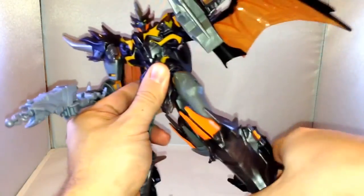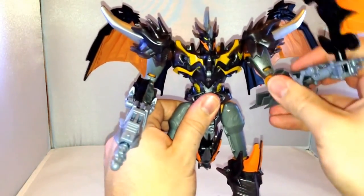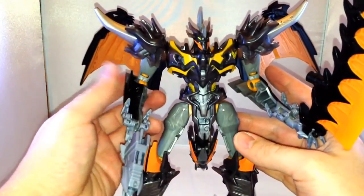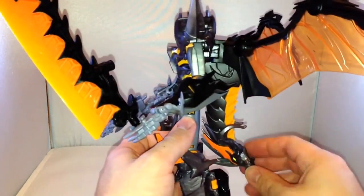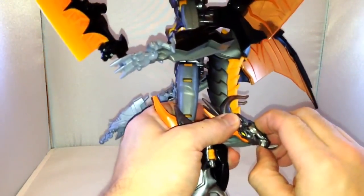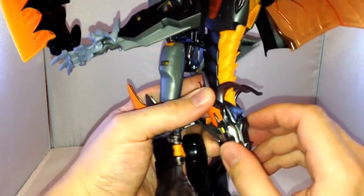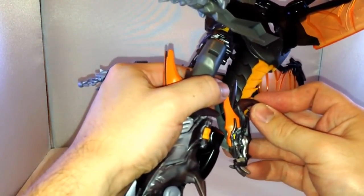His legs go all the way back and out as well — this guy needs some cod liver tablets or something! So it's nice and poseable. He's got the dragon head at the back here which is kind of hanging down. We'll have a look at that once we get him transformed. It doesn't look like the mouth opens up or anything, so that might be a slight downer.